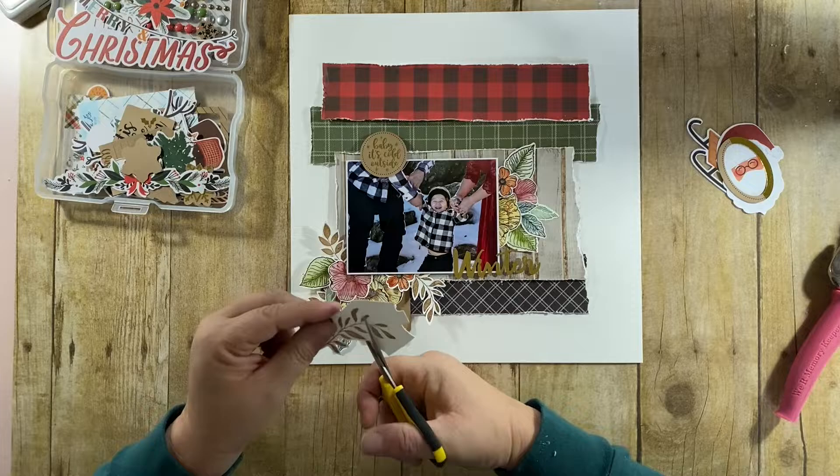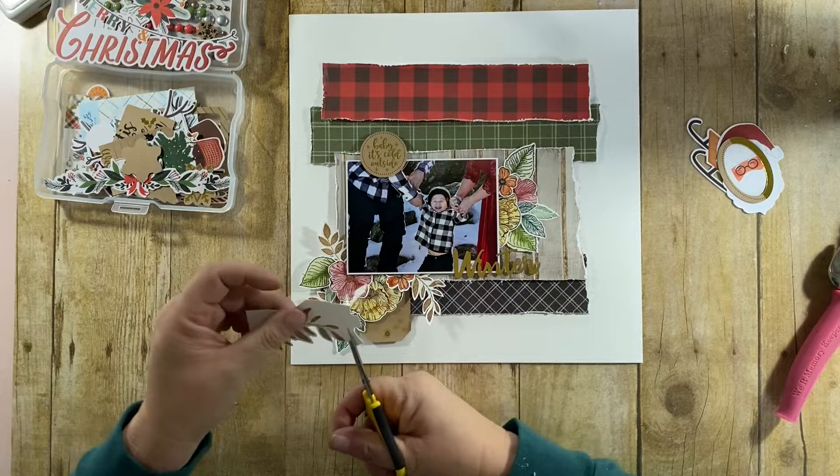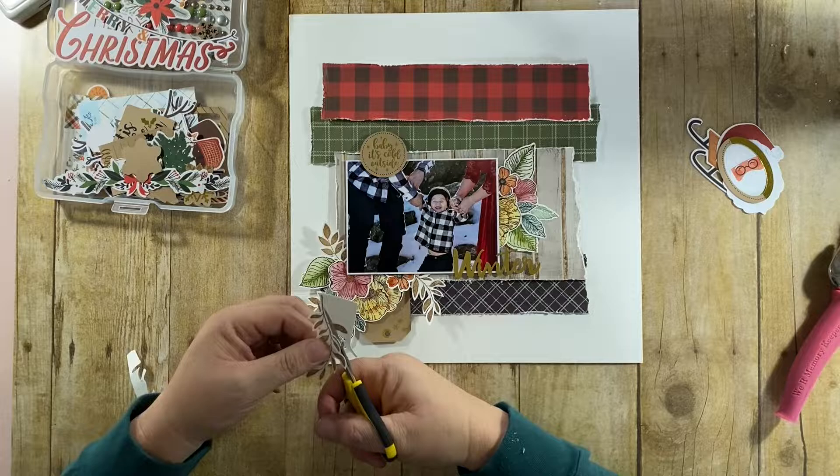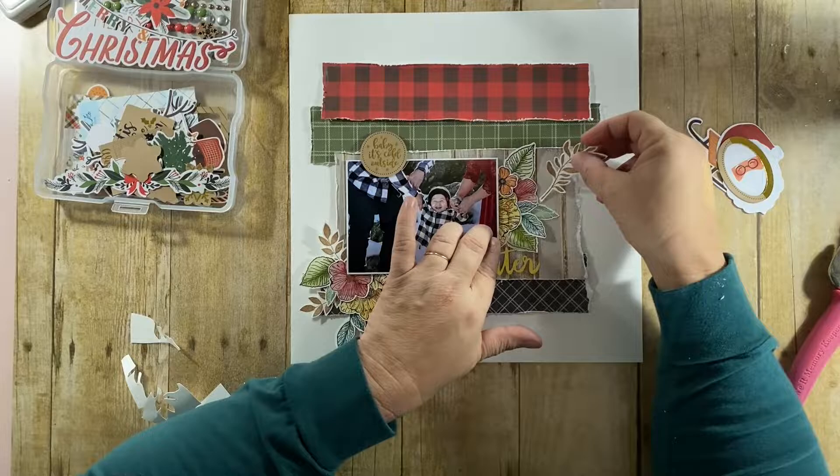Here we go, fussy cutting out those little sprigs again. For the life of me I just can't seem to get those to cut on my Brother Scan N Cut. It's really not too much of a problem and I don't spend too much time worrying about it, but it would be nice if they would cut.